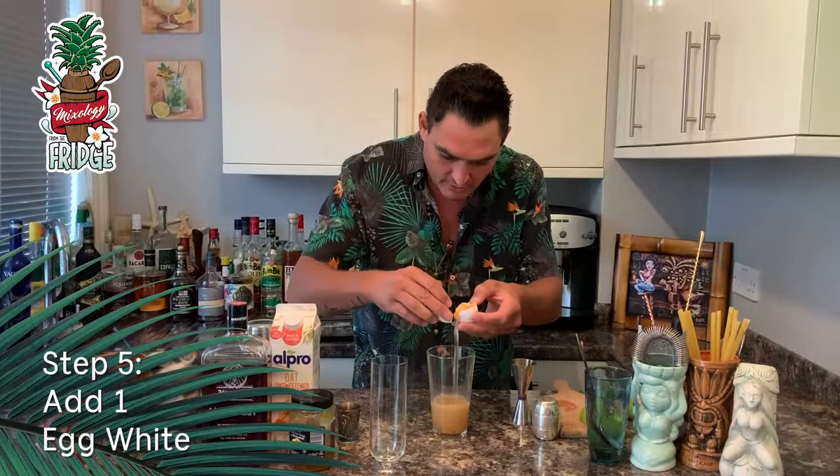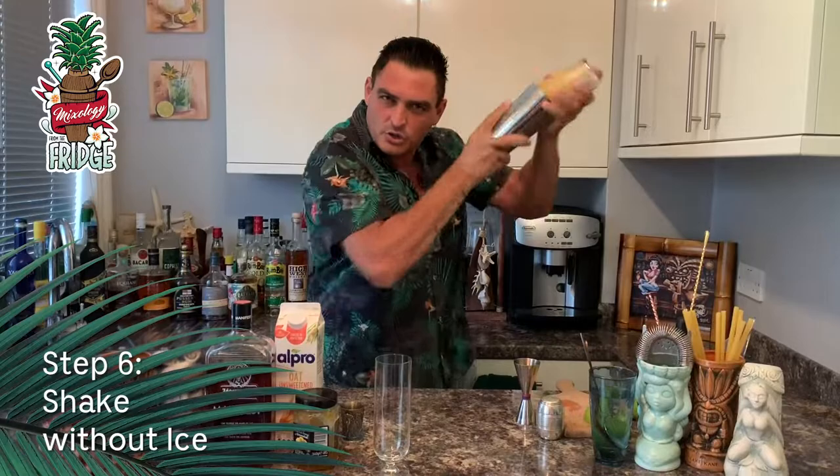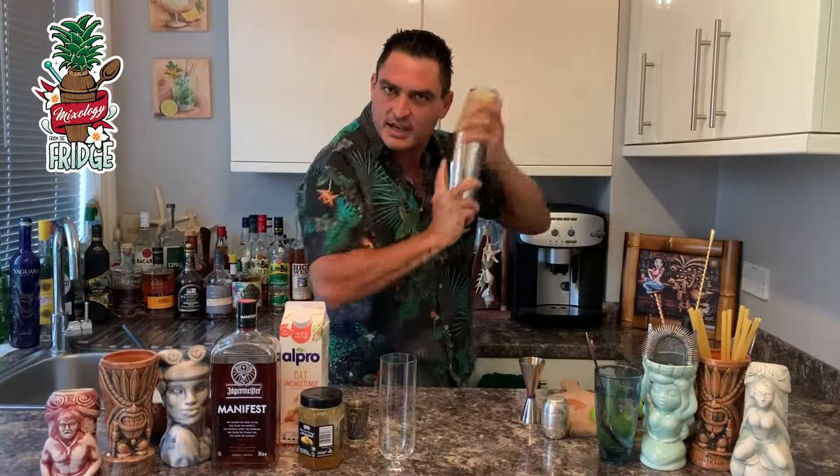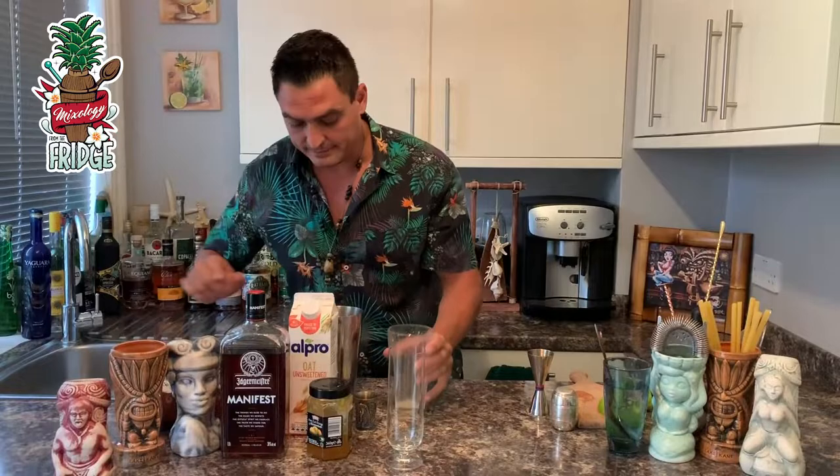Add one egg white, then give it a little shake without any ice first. What you want to do is froth the egg white a little bit and change the consistency of the cocktail. Then open it, fill it up with ice, and shake it again.